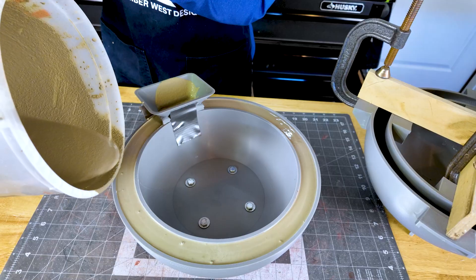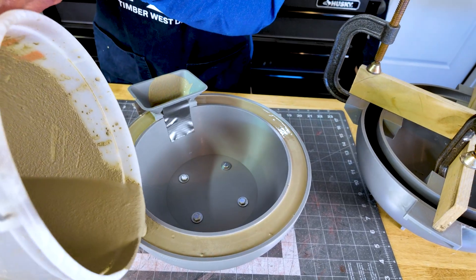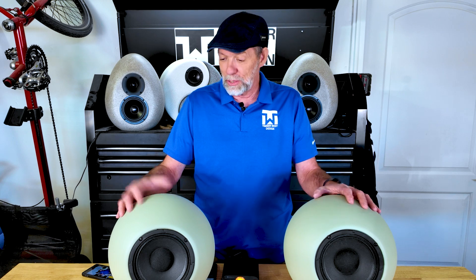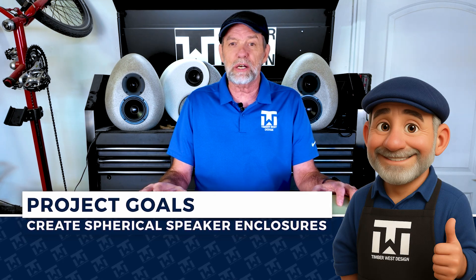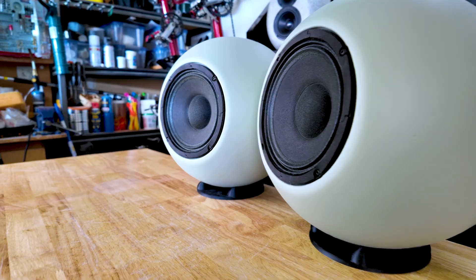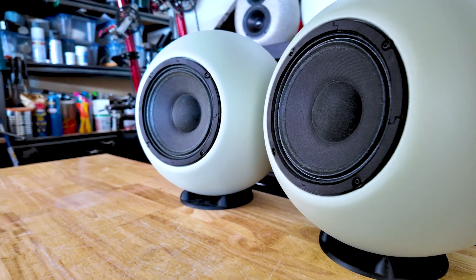From there it was all about precision 3D printed molds, the casting, and bringing these perfect spheres to life. The goal was pretty simple but a little ambitious — we had to create two perfectly spherical concrete enclosures that stayed in tune with Shad's artistic design and delivered clean, balanced sound.